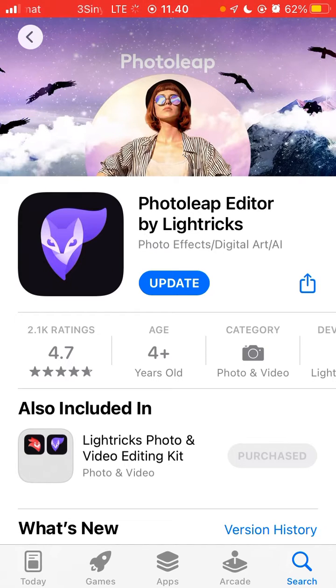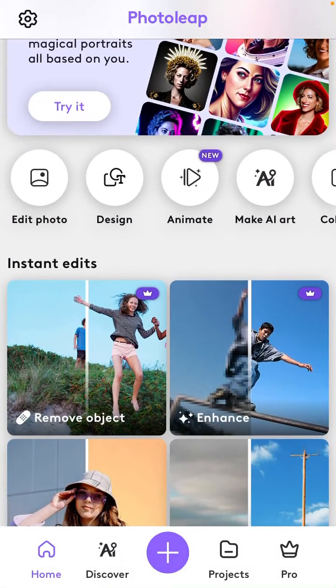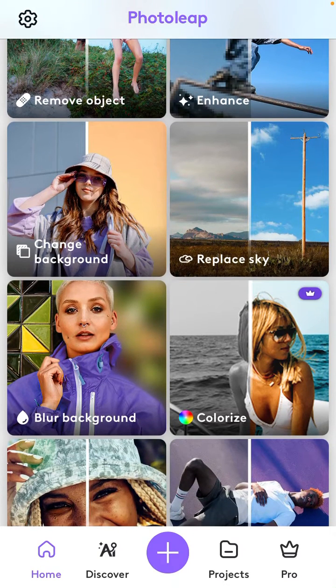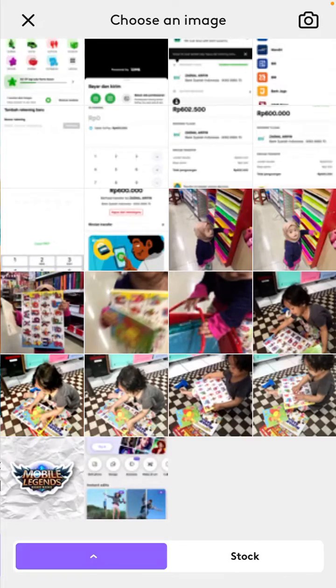Search for Photo Lip Editor by Electric and download it. After you download it, just open it and select Instant Edit. You can find the colorize option — just tap on it and click Start.